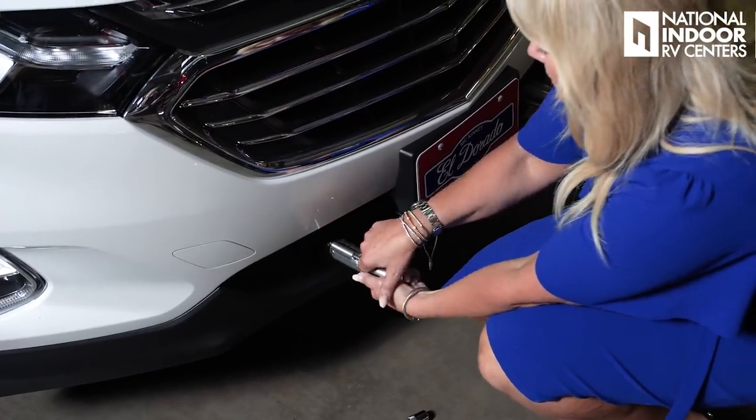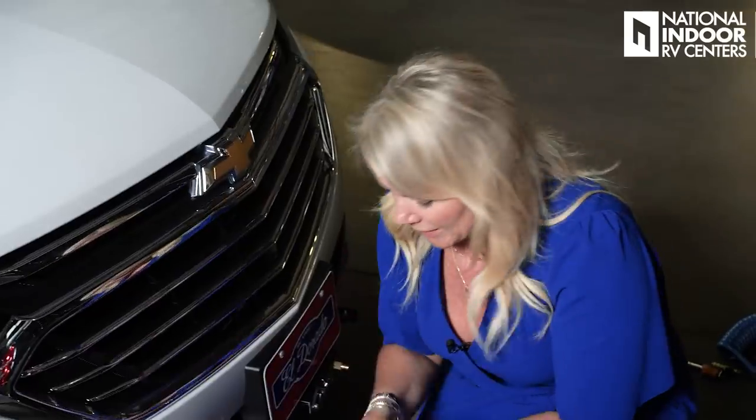Now we just have to remove our tow pins. I like to put everything in a plastic container so all my tow equipment is together when I go — makes it really easy, I'm not searching for anything. As you can see, that was super easy — I did it in a dress and heels and nails. I don't recommend any of them, but you can totally do it. No one does more complete tow package installs than National Indoor RV Centers. For all your RV needs, we can take care of you. Give us a call at 469-277-1330. Thanks so much for watching today — look forward to more RVing 101 videos coming your way soon.